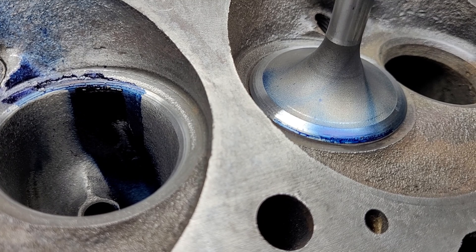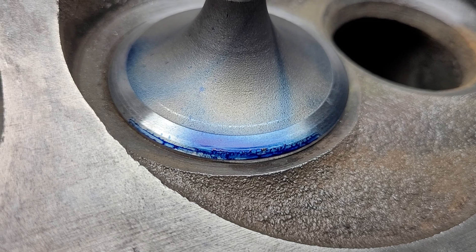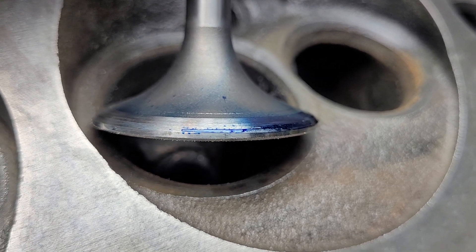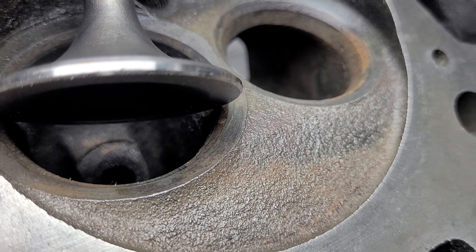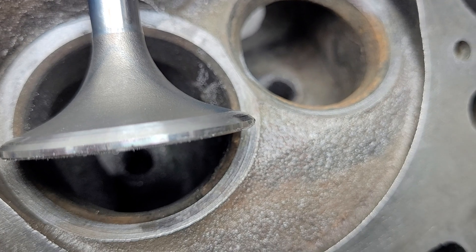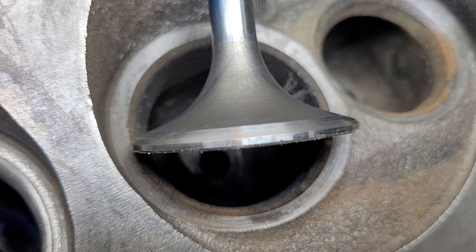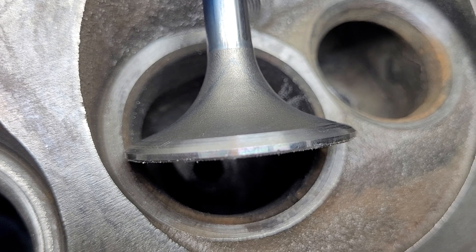I promised I would do a back cut on the replacement 188 valve, but due to the tulip shape, a 30 degree back cut still leaves a ridge, so it may not be the easiest to see. It's actually got a double back cut — a 19.5 and a 30 that goes to the 45.